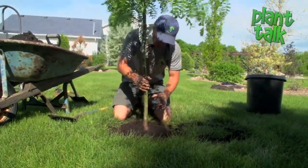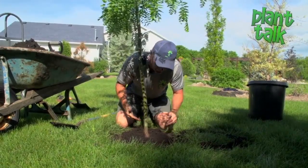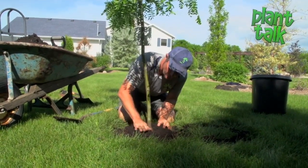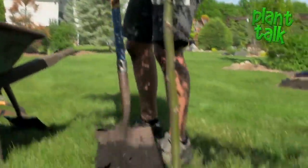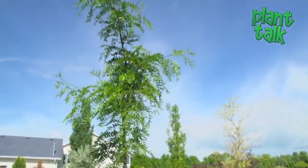It's a little bit of back and forth to get the right height, but what I'm shooting for is to have this just one or two inches above ground. Once you backfill just a little bit, it's a little easier to get your tree good and straight.